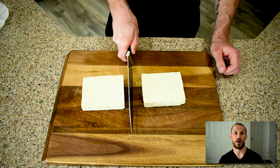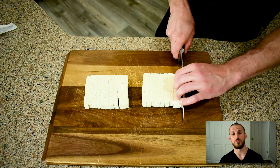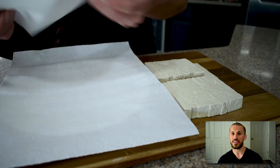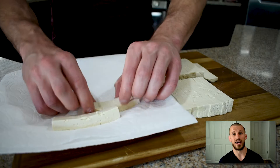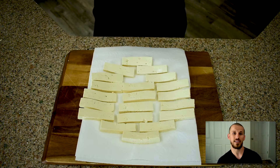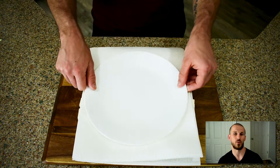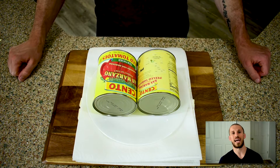Tofu is a majority water, so everything we're going to do to prep the tofu is going to revolve around removing as much water as possible so that we can get a really crispy fry. We're going to take our block of tofu, cut it in half, cut it into some fries, and then press all the water out of it. I'm going to lay down quite a few layers of paper towels — you're going to be amazed at how much water we squeeze out of this one block of tofu. We'll squish the fries between two plates and come back in 30 minutes.